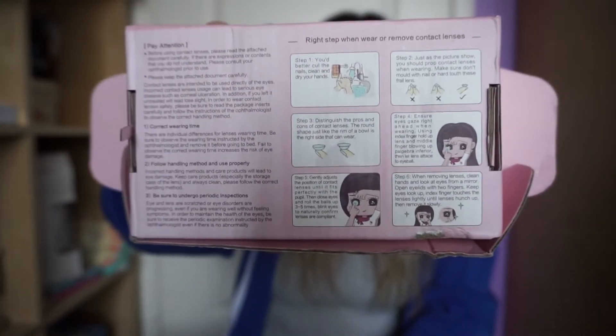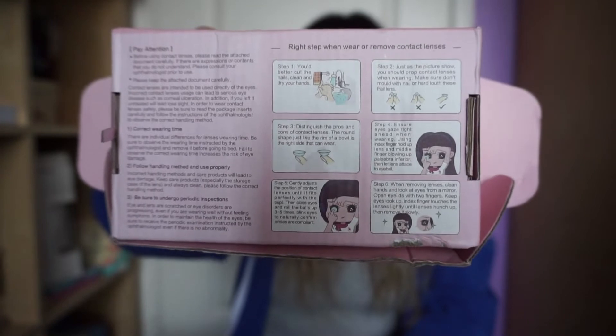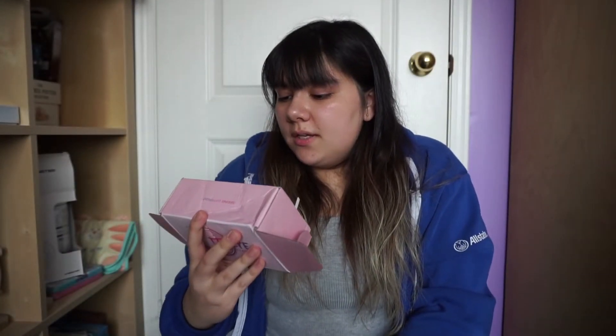So I did notice on the back of the box it has instructions on how to wear the contacts and how to put them in carefully. Step one: you better cut your nails, clean and dry your hands — it says 'you better,' not 'you should.' So I'll go wash my hands and I'll be right back. Okay, I'm back. I just washed my hands and made sure they're nice and squeaky clean.